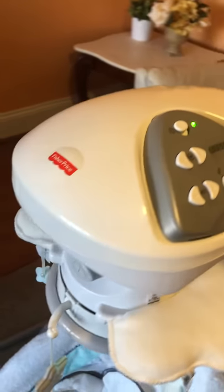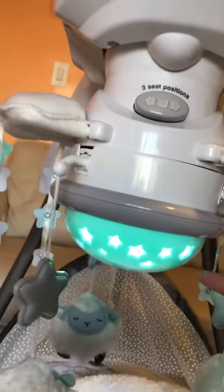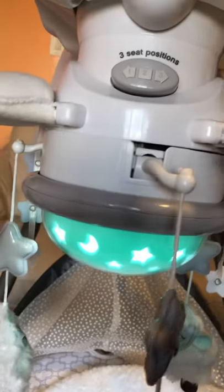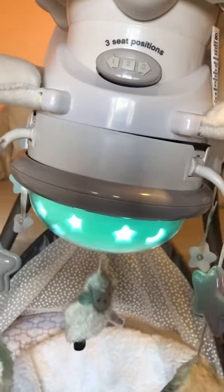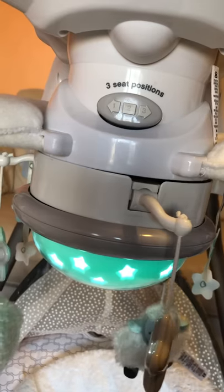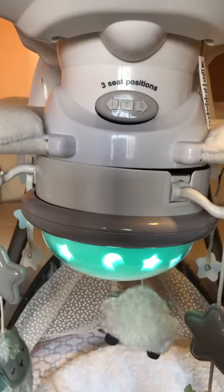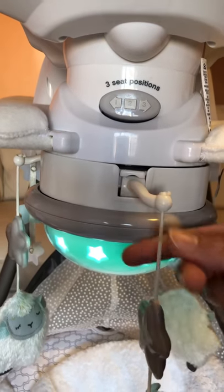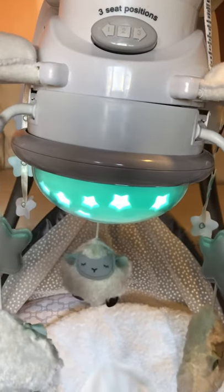Here is the light — it has a very nice light that actually spins. But the negative thing, as you can hear for yourself, is that the motor makes a grinding noise. It started from the beginning, and I wish I had read all the reviews before buying it. Almost all the reviews had this same issue — the motor makes those noises.